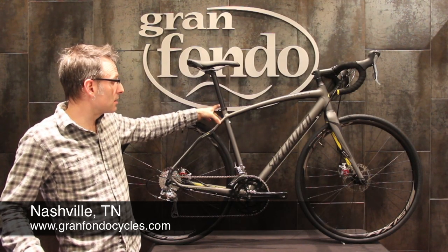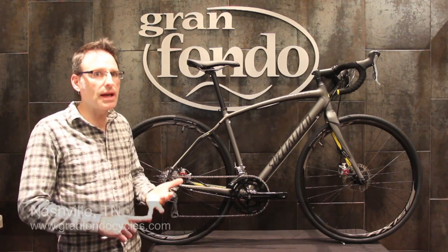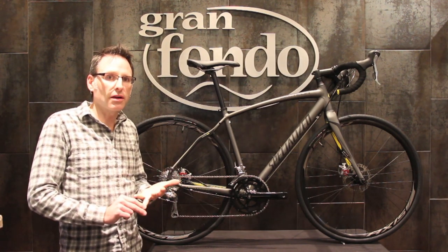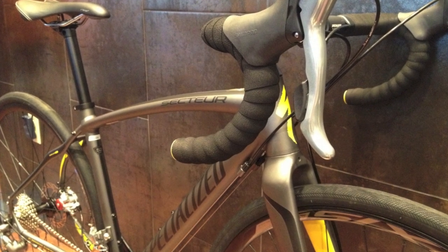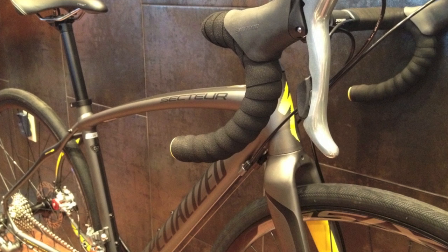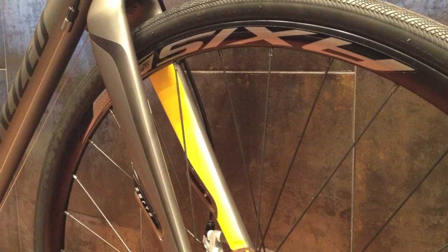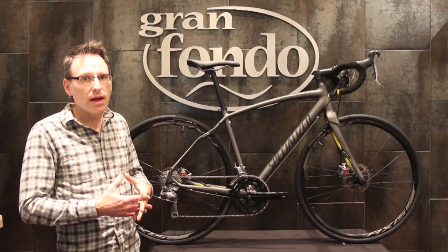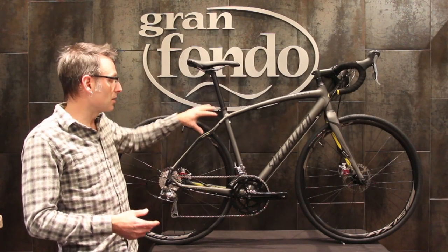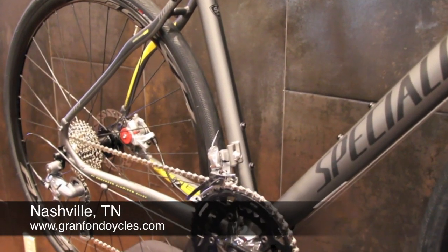It has rack mounts, so it's a great bike if you're wanting to do commuting on the weekdays and then get out and ride on the weekends on the greenways or out in the country. If you're thinking you might do some light touring, this bike will do it. If you're thinking you want to get into randonneuring or long-distance riding, this bike will easily give you a position to accommodate a 300k or a 400k ride, and you'll have a rack to mount back here for extra clothes, extra lights, things like that.